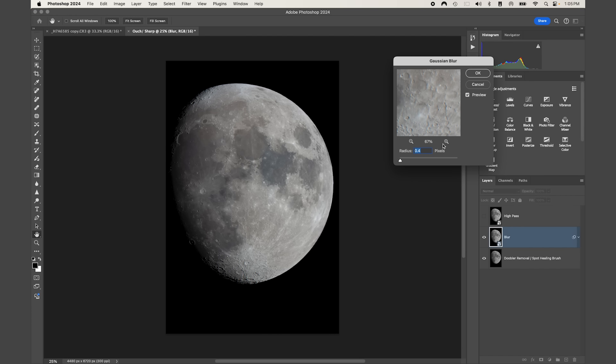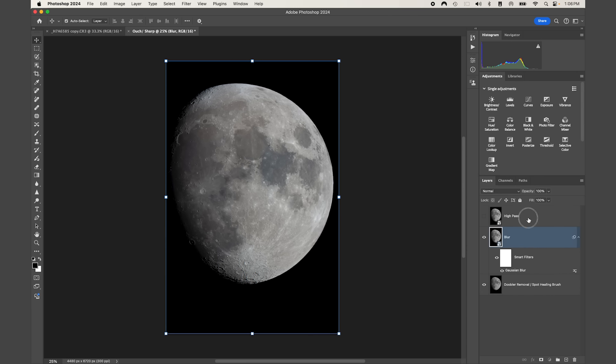We want just a very subtle amount of noise reduction. If the moon appears smaller in your field of view, I'd recommend a value of 1 or 1.5. If you have a stacked image you could probably skip this blur altogether and go right to High Pass. I'm going to start with 0.4 — remember, the larger the value, the more blur. I'll press OK.